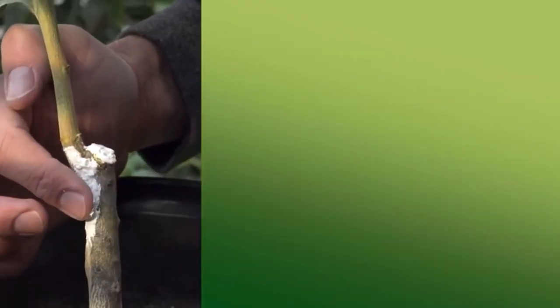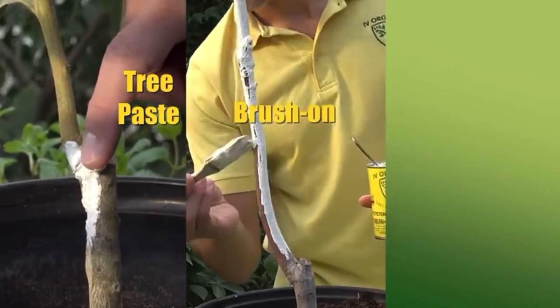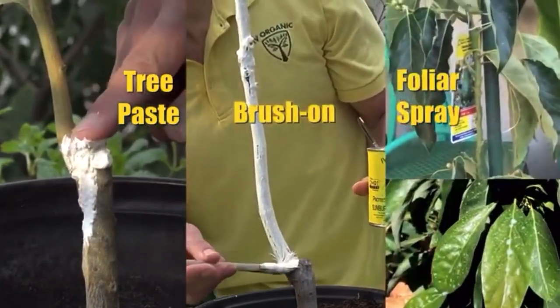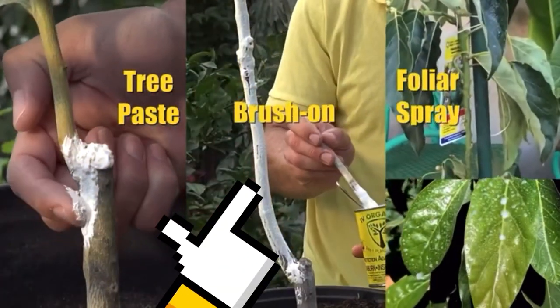Depending on the amount of water added to the can, the product can be used as a tree paste, as a brush-on formula, or as a foliar spray. In this example, I'm going to be demonstrating the five colors of Ivory Organics as a brush-on application.